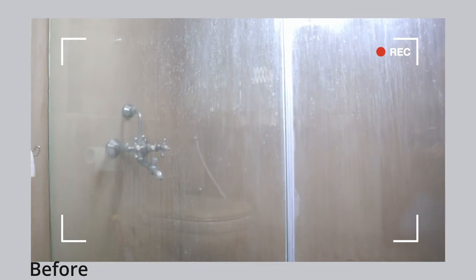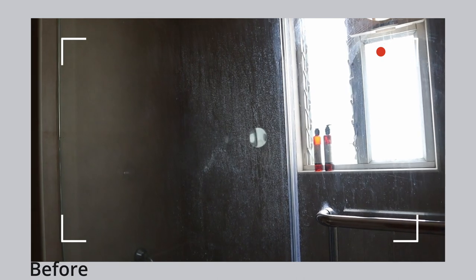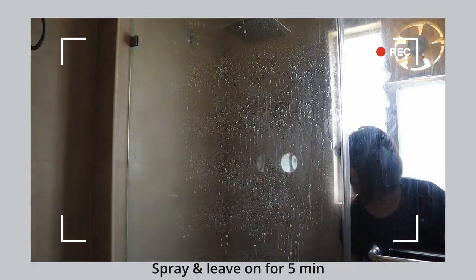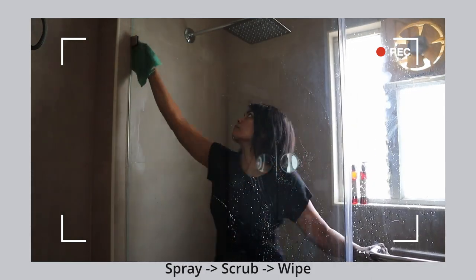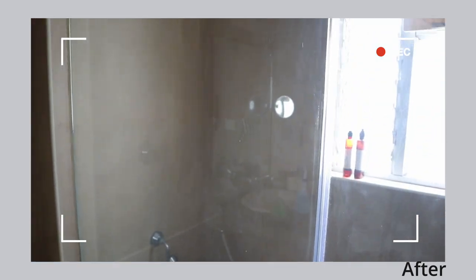Here's a before view of my shower door with a lot of lime scale and water marks. In my defense, I left it unclean for this experiment. I'm going to use the same approach as with a standard cleaner — spray it, leave it on for five minutes, then scrub, squeegee, or wipe it based on what you generally use. And here is an after view. Pretty good, I must say.